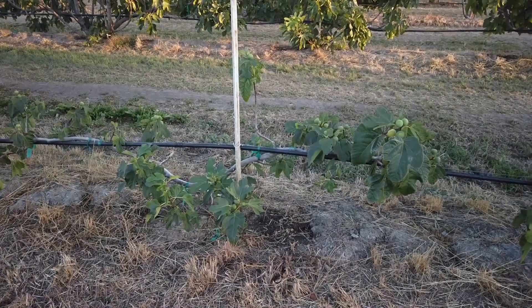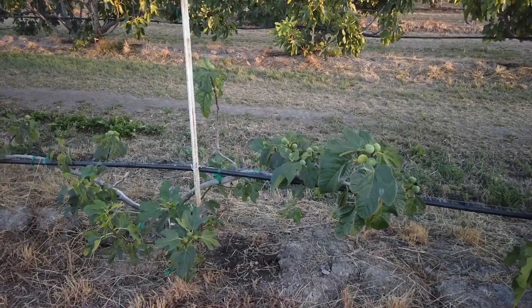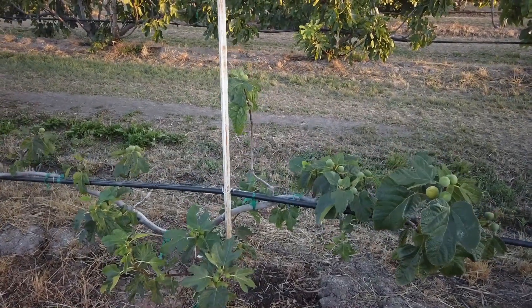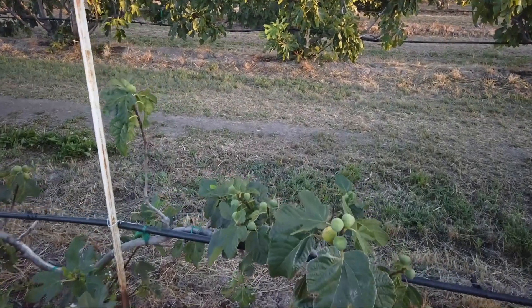Good evening Pigaholic friends. This is Garnsey White Seedless, and I got this at John Verdix when we had a gathering there and someone gave this to me.